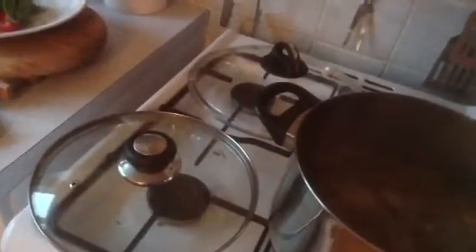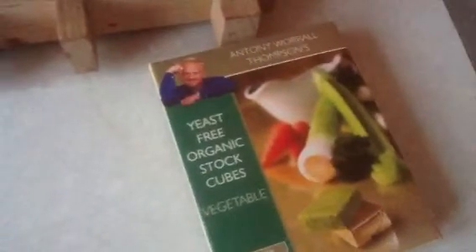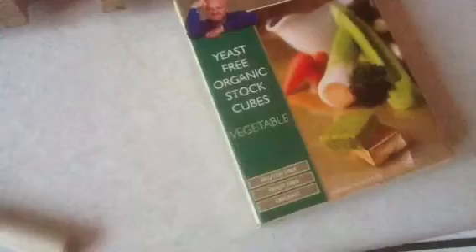I'll show you my little herb pot — oh, a plane's just going over. For the stock, I use these Anthony Worrell Thompson ones — you can see them. They're yeast-free, organic, vegetable stock cubes, and I think they're quite good because they're gluten-free, yeast-free, and organic.